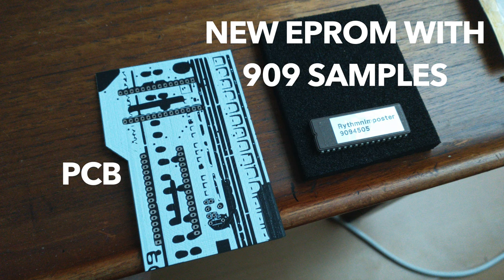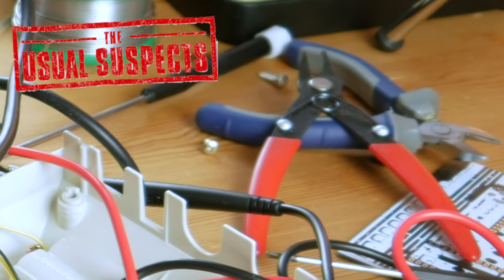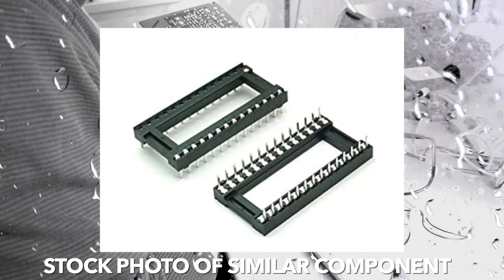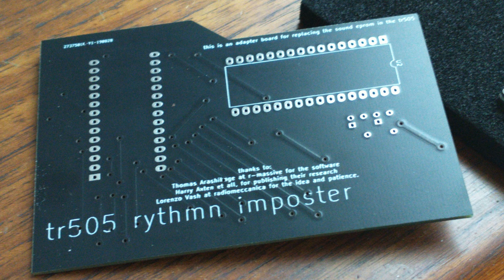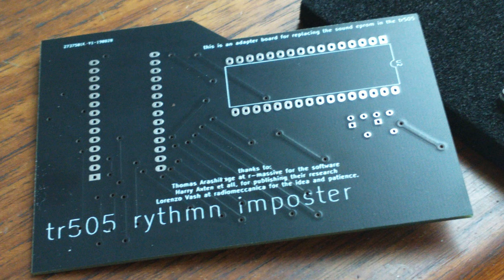In addition to Ewan's EPROM and PCB, we used a soldering iron and all the other usual suspects like screwdrivers, pliers, and so on, a socket to fill the void left by the original EPROM after desoldering it, and pinstrips to connect the PCB to this socket. It is possible to implement a bank switch option in case you are using an EPROM that has enough space for more than one sample set — probably in another episode.